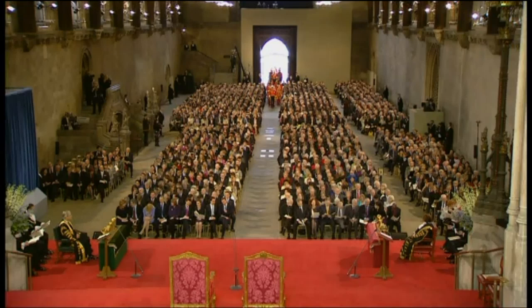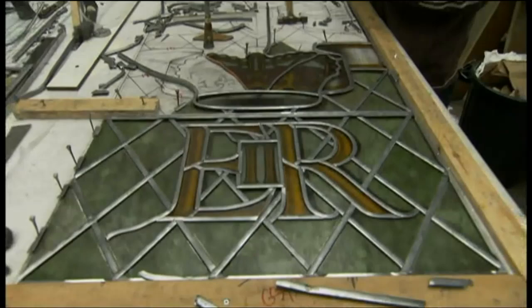It will be formally unveiled a little later on, but we can give you a sneak preview because we visited the studio in North London where it was made.